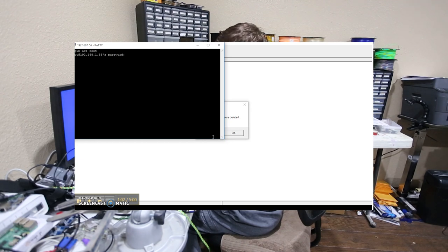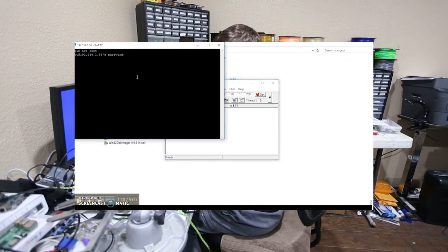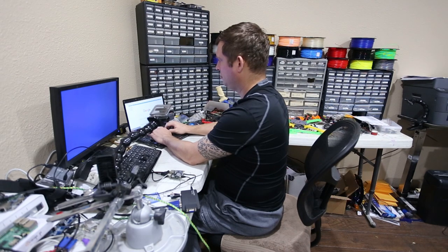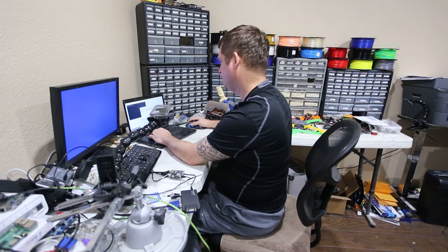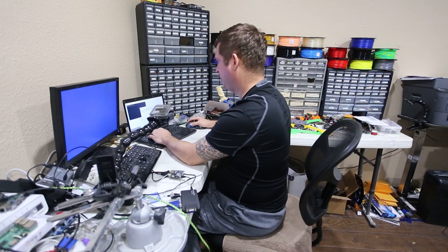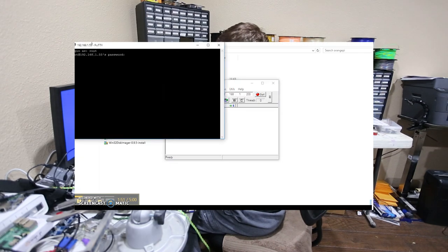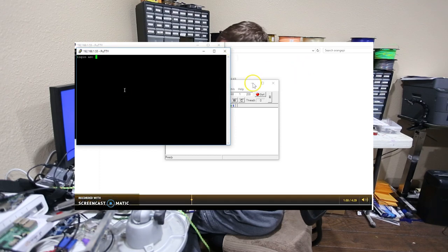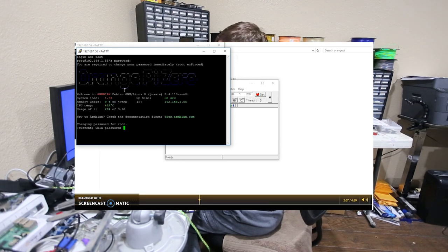It's still flashing green and red which means it may not be fully ready yet. I'm going to try reconnecting. There we go — a duplicate session resolved. Root and 1234 is the default username and password. It's now going to make me change the password.